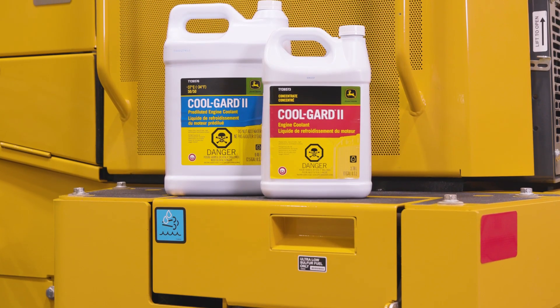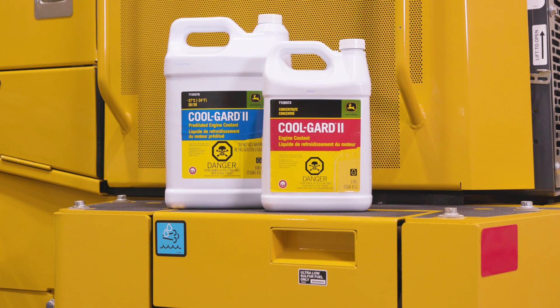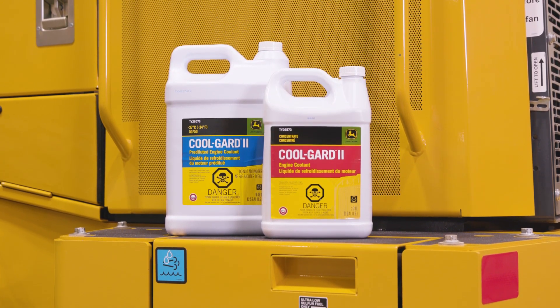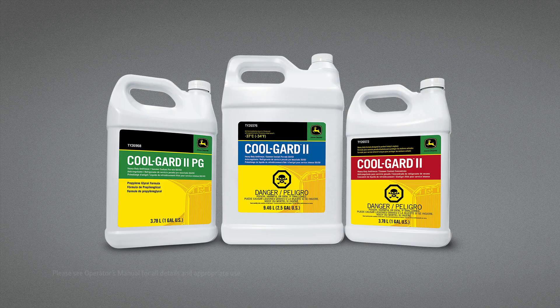We recommend using genuine John Deere coolants such as John Deere CoolGuard 2. It provides protection against engine failures and can extend the cooling system service interval to six years or 6,000 hours when you perform annual sampling.